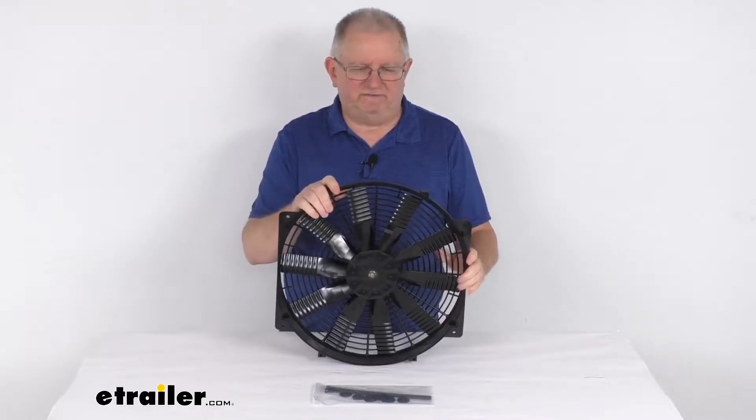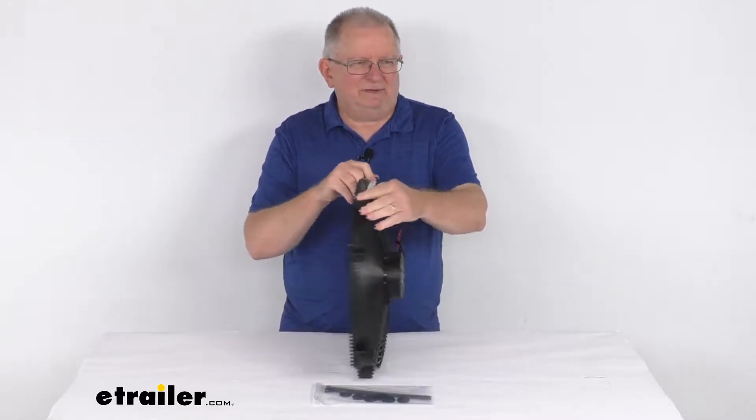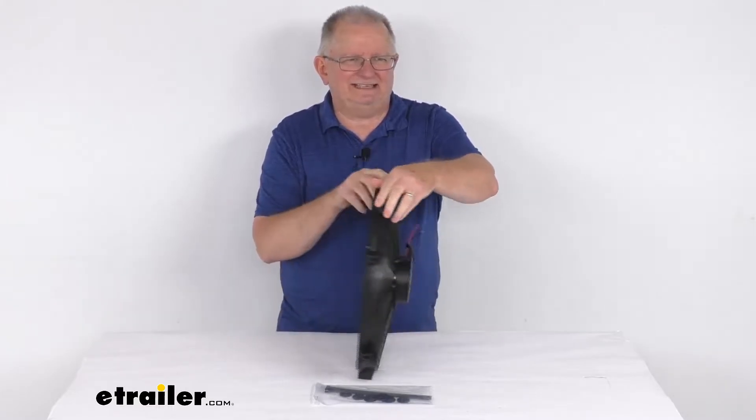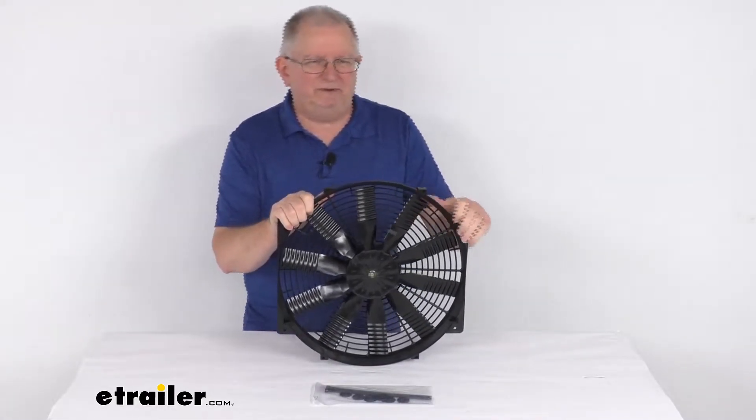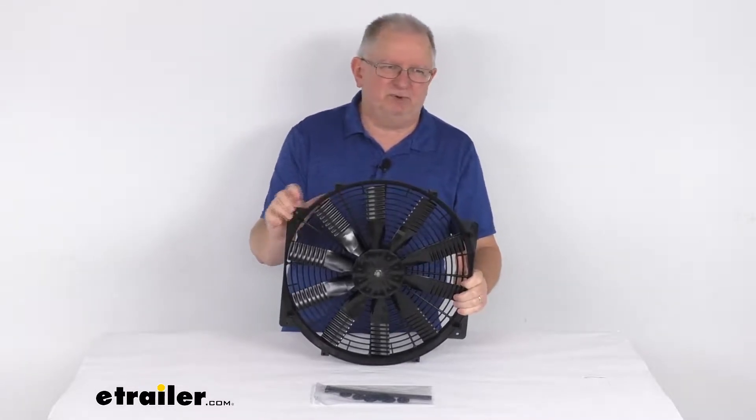Hello everybody, this is Jeff at eTrailer.com. Today we're going to take a look at this Flex-A-Lite 16-inch FlexWave Lowboy Auxiliary Electric Polar Fan with an airflow of 3,000 cubic feet per minute.